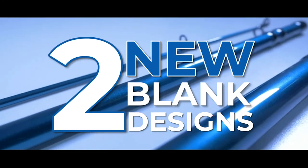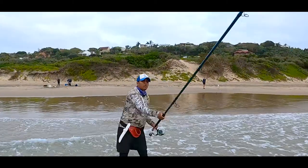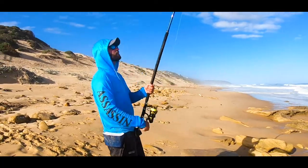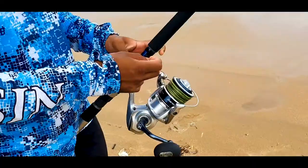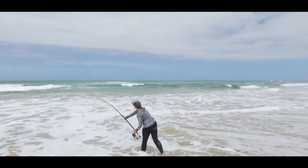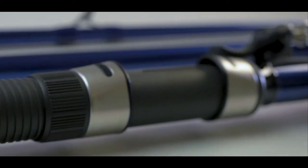Two new blank designs have been added to the Bluefish range, which revolutionized the edible fishing rod scene a couple of years ago. These two new blanks are designed for anglers that are looking to maximize their casting distance.